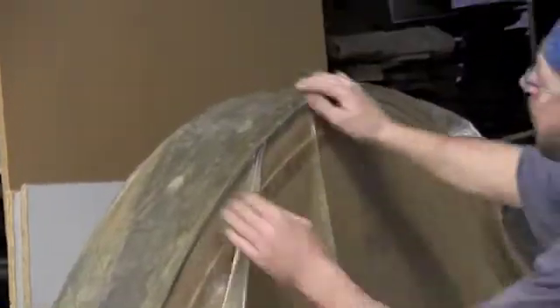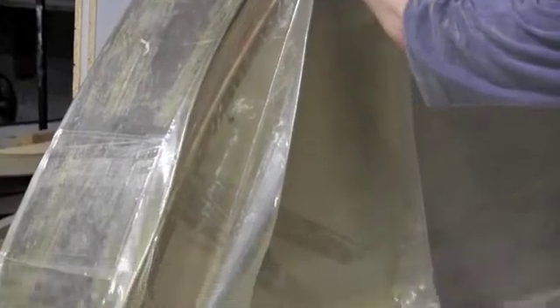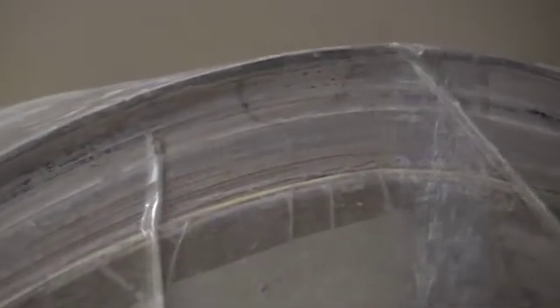You can see where it's actually starting to pull this bag tighter and tighter to the form. It'll pull it in tight and vacuum this all down to a couple thousand pounds per square inch. You can see the glue has started to squeeze out — it's a medium color resin glue. Now between the bag and the form it's almost one piece. You can see how tight it's going — you couldn't pull this away if you tried now.